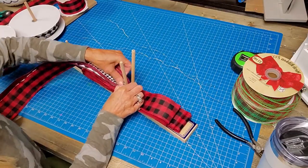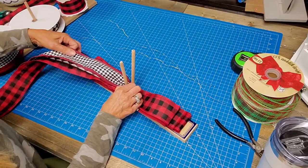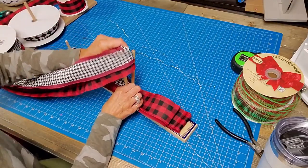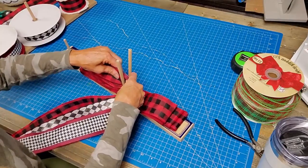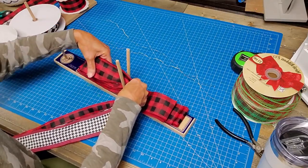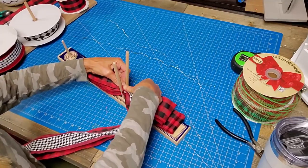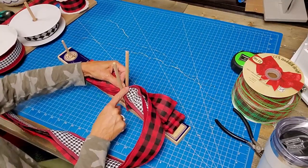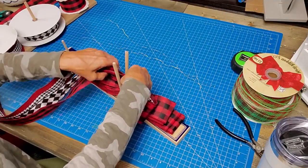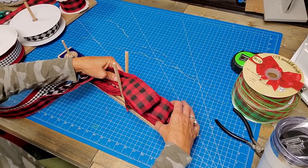Now we're coming in to do a six inch loop. I'm trying to get that middle ribbon to stay in the middle - it keeps wanting to pop out. Six inch, twist. Make sure your twists are nice because it really does help your loops look better. So the sequence is: seven and a half, seven, six and a half, six.